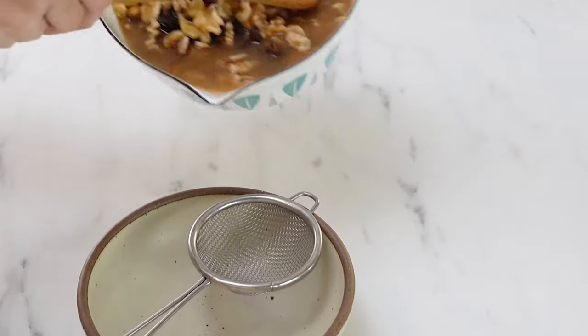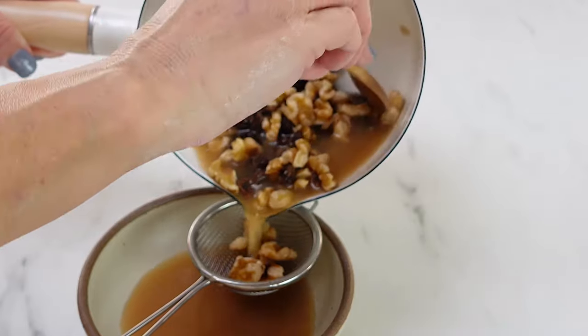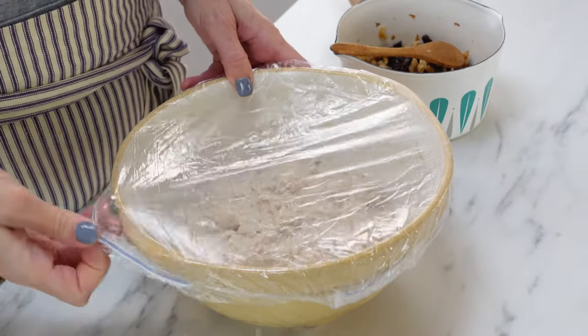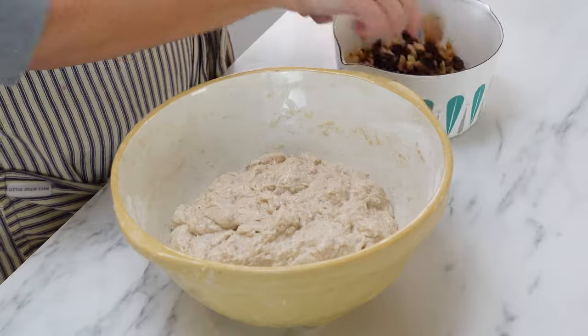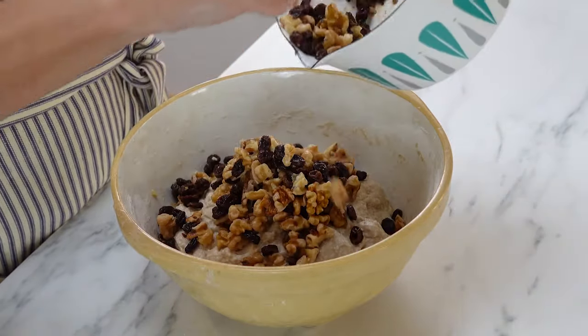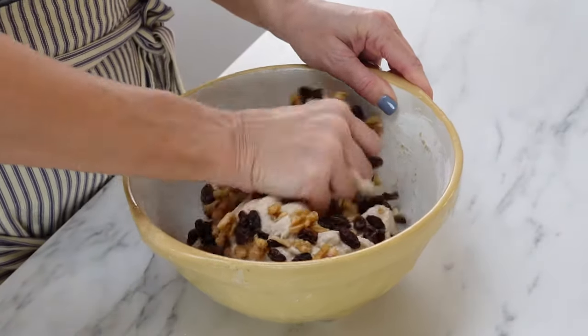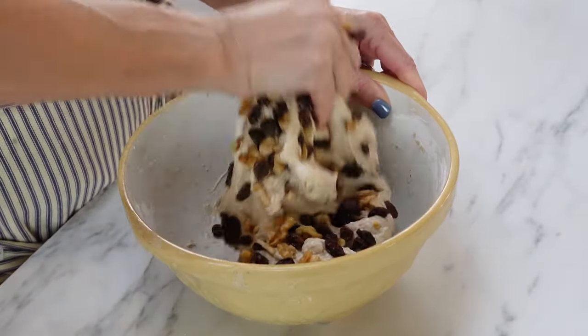Once I added that, work it in really well, cover it up, and now you're going to let that sit and relax for 30 minutes. Go ahead and drain the walnuts and the raisins — you want all that water out of there. Then once the dough has rested for 30 minutes, pour them into the bowl and work those in. This should take about a minute and a half to two minutes, basically just squeezing and kneading the dough until all of those are worked in really well.